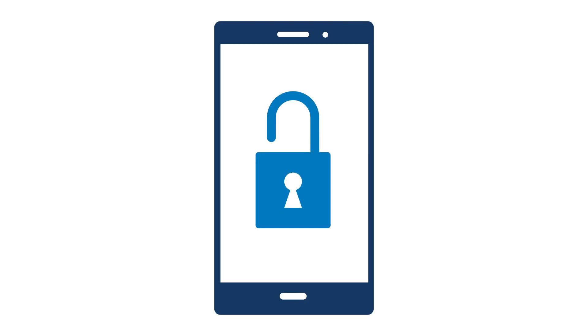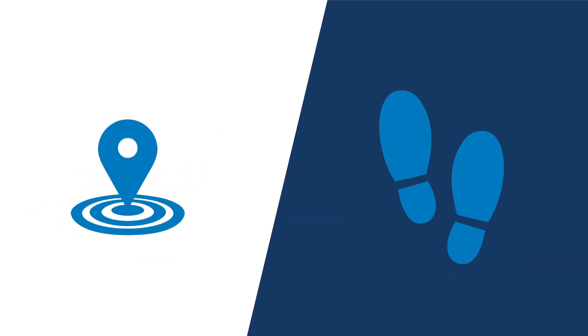You will need to create a screen lock method for your device before setting up fingerprint login. Keep in mind, the provided steps and the location of the fingerprint scanner varies depending on your Android device.